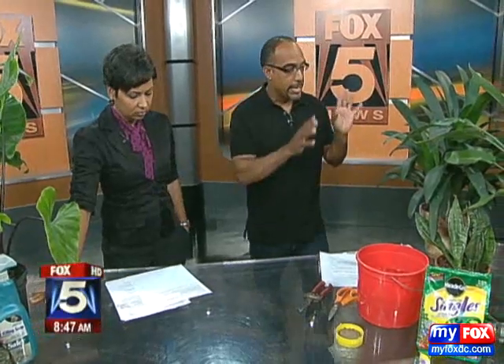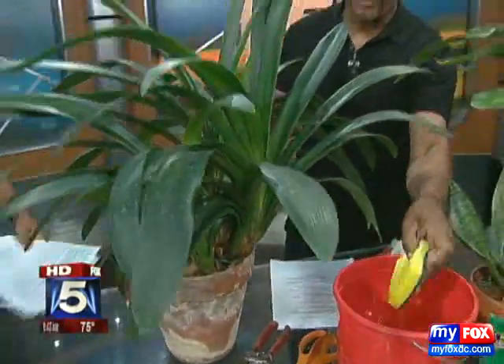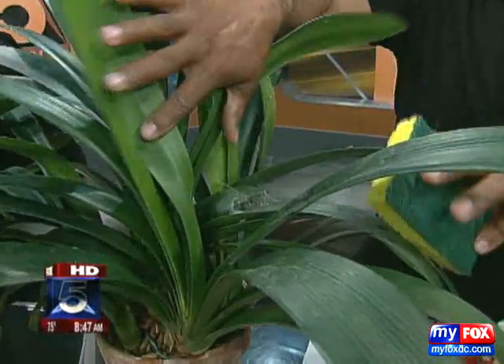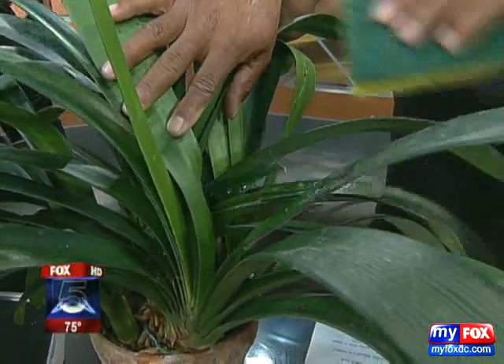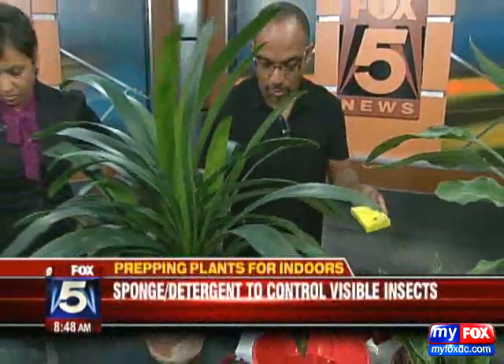What you want to make sure is that with plants like this one — this is a very old clivia — this will flower each year. But what has happened is we've also got a spider that has decided that it likes to be in there. What you want to do is use a sponge with some soapy water to clean that leaf off.